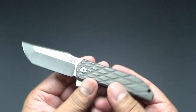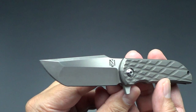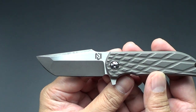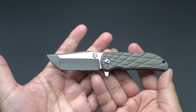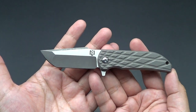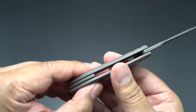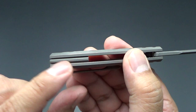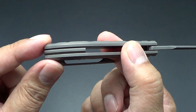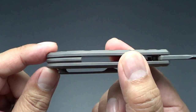You can see the lockup right there. Overall length — this is a small knife — is about six inches. The blade is about two and a half inches, so it is a small little EDC knife. Titanium for the backspacer; he mills it out a certain way to look like it's a floating backspacer. I see a lot of knife makers doing it now. That's pretty neat.